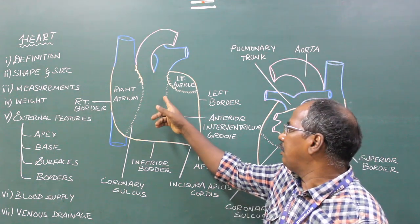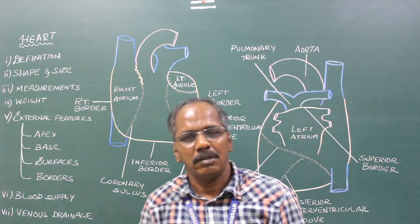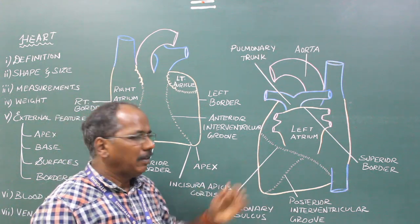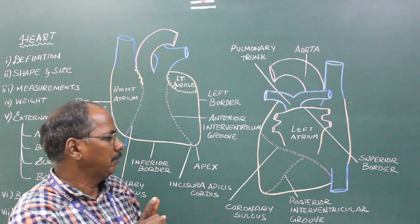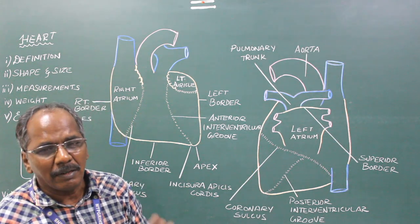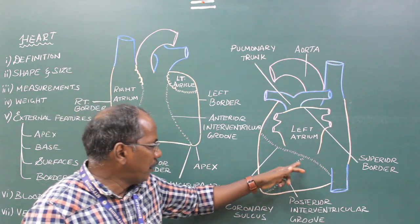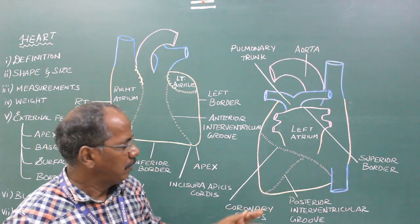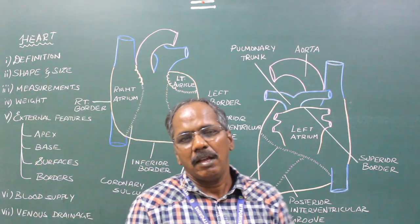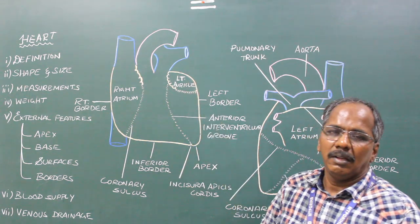The anterior interventricular groove intervenes between the right and left ventricles. The diaphragmatic surface: the left two-thirds is formed by the left ventricle and the right one-third is formed by the right ventricle. The posterior interventricular groove separates the two ventricles. Left surface: It is mainly formed by the left ventricle and partly by the left auricle.